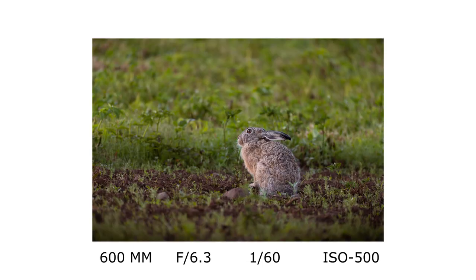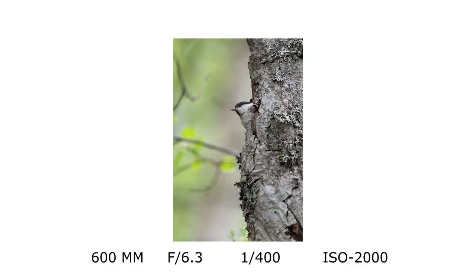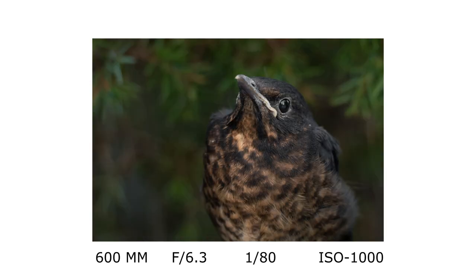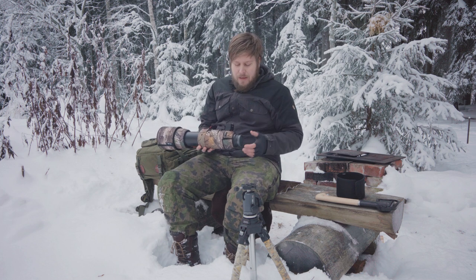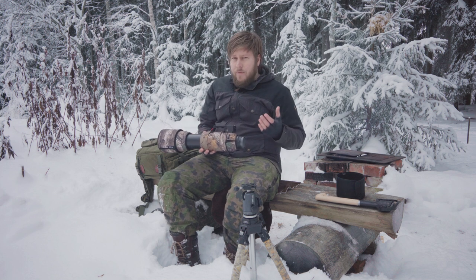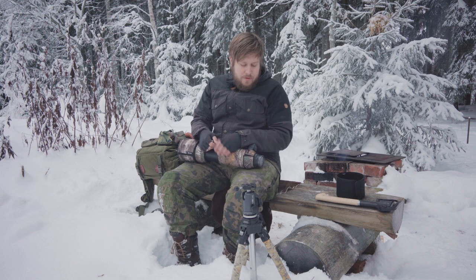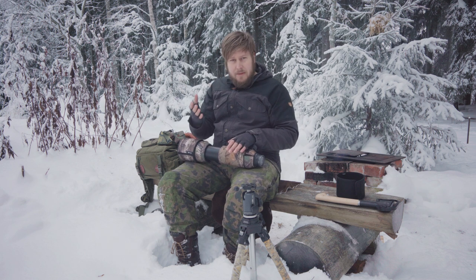The vignetting is so easy to fix in Lightroom or whatever software you are using. Sharpness is really, really good. I use this on a Sony body — the lens is natively for Canon, but I have the Canon version converted to Sony. I use the Sony a7 III, so keep that in mind. I haven't used this natively on a Canon body, so I can't say anything about autofocus with Canon. But I use the MC-11 adapter and it works fine — I've never had any problems with it.